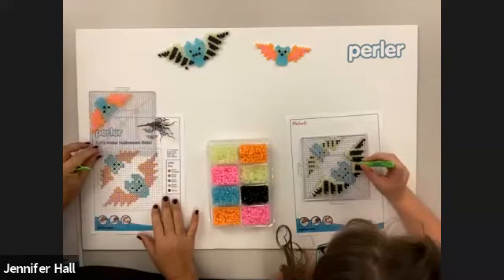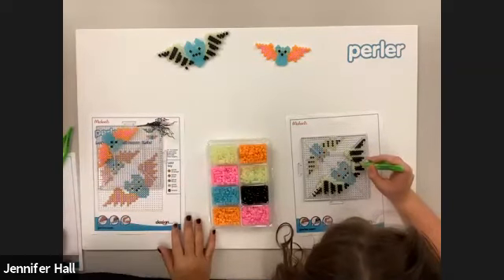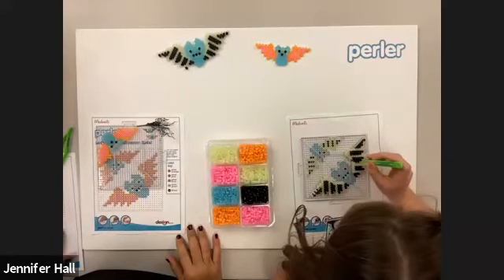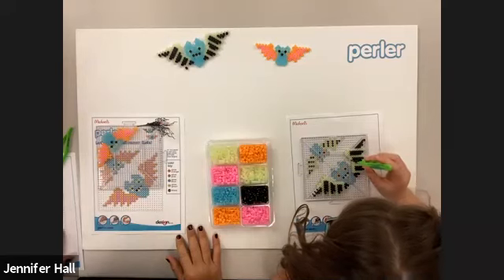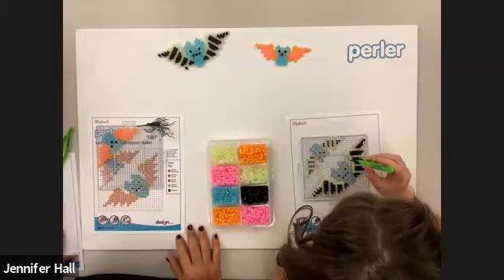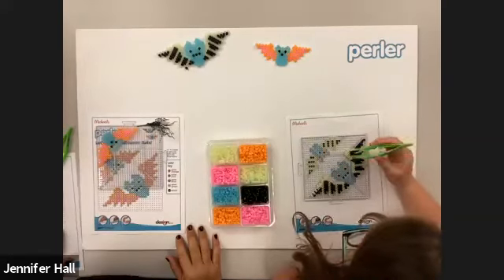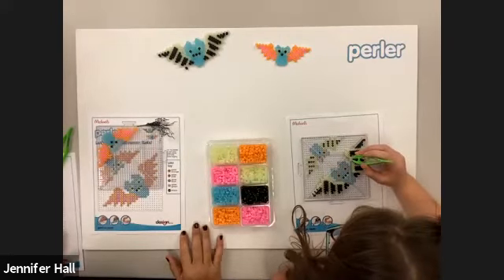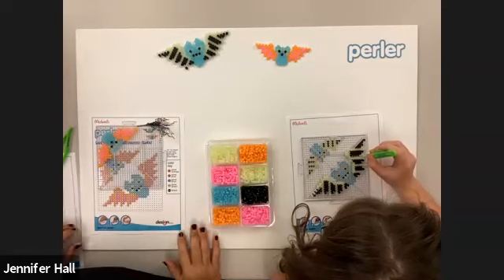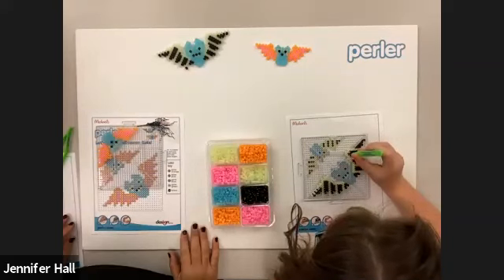Caroline just finished the Creepy Lab project and now they're working on the Empire — that's huge! Great job. Please send us pics or hashtag them — hashtag Perler or Perler Art Class. We'd love to see them.